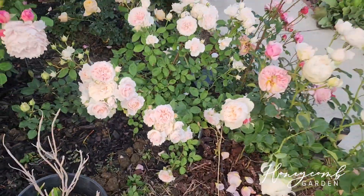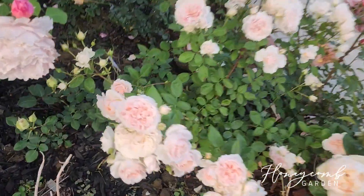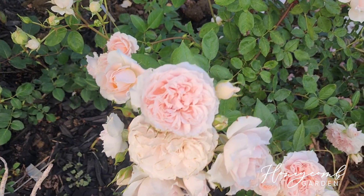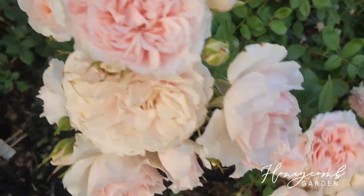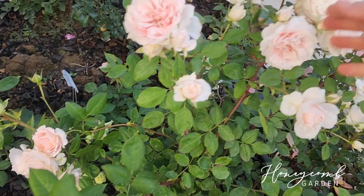And this is her bloom right here right now. Her bloom size is about two inches — 1.75 inches — so it's not bad at all. Cheerleader blooms like a cheerleader, that's why — clustering in clusters.